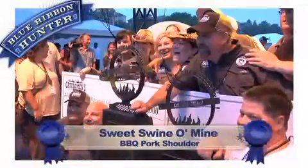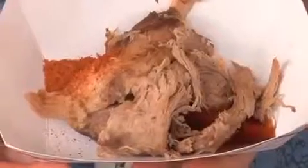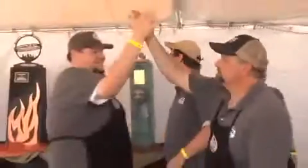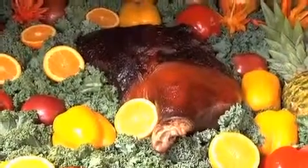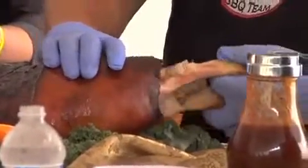And the winner of the Memphis in May World Championship Barbecue Cooking Contest is... Swin-O-My! You just won champion Memphis in May. How does it feel? Fantastic. It just validates the 17 years we've been cooking as a team — all the sweat and tears that's gone into this. For people who one day want to be standing right here holding that trophy, what advice do you have? Practice. Just get out and cook in your backyard. It does not have to be a big fancy grill. This team got a lot of last place before we ever won a trophy.